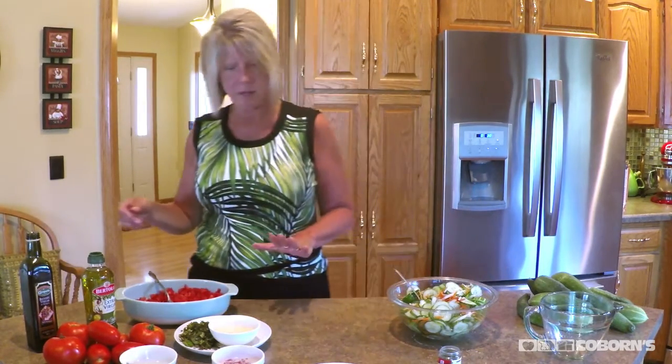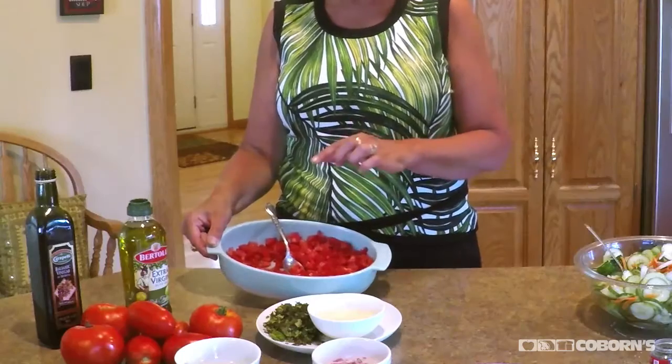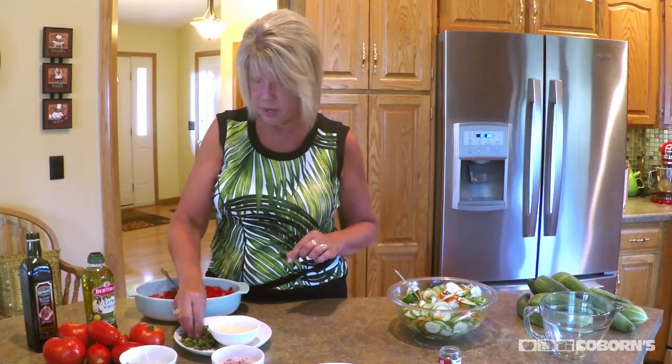The next recipe I'm going to do is bruschetta. And what I have is, again, I've got a ton of Roma tomatoes. So what I did is I cut up eight cups, chopped them up, and I grow fresh basil. So I chopped that up, and I'm going to put about a third of a cup in.